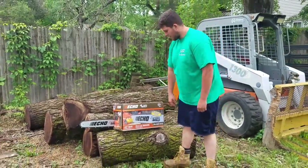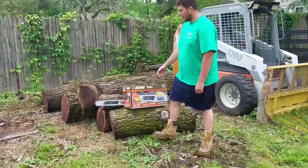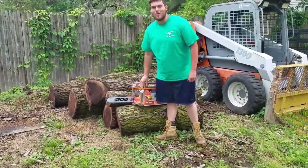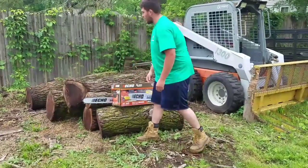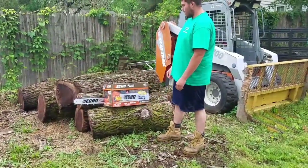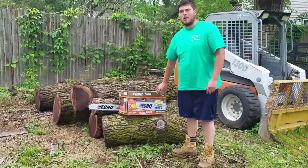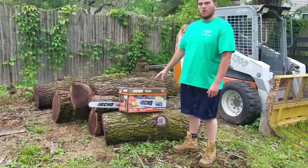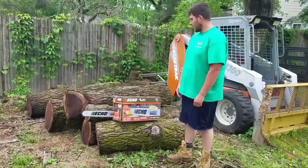Hey guys, I just picked up this Echo CS 590. As you can see, I already opened it — I opened it before I thought about unboxing, but I figured I'd take the opportunity to unbox this for you guys. I really didn't need another saw, but I got a good deal on it at a pawn shop. These are usually around 400 bucks; I talked the guy down to 250, so it's brand new in the box.